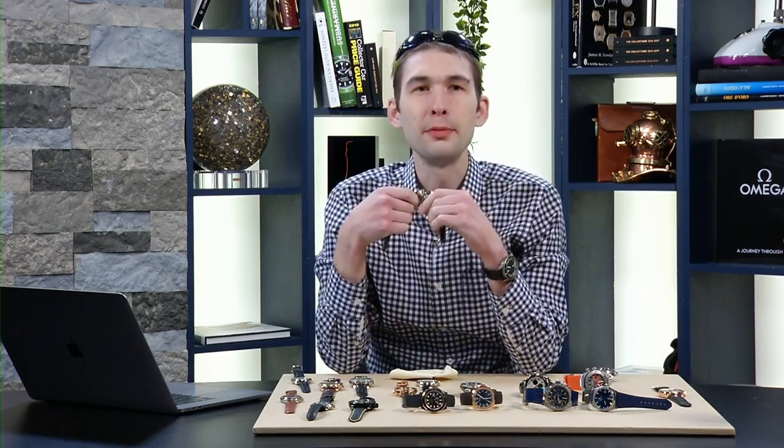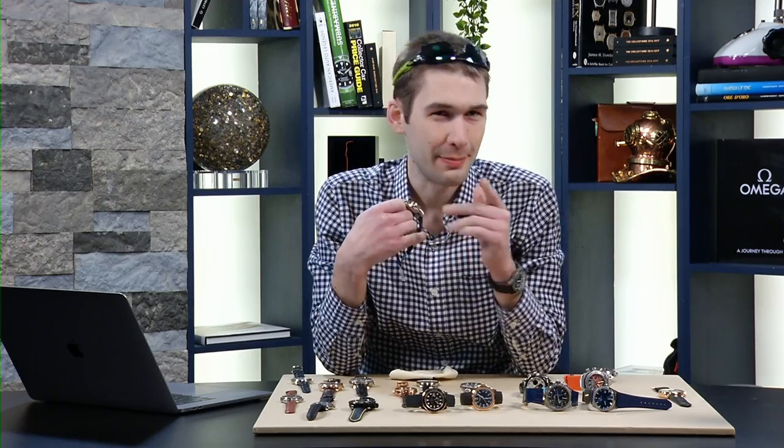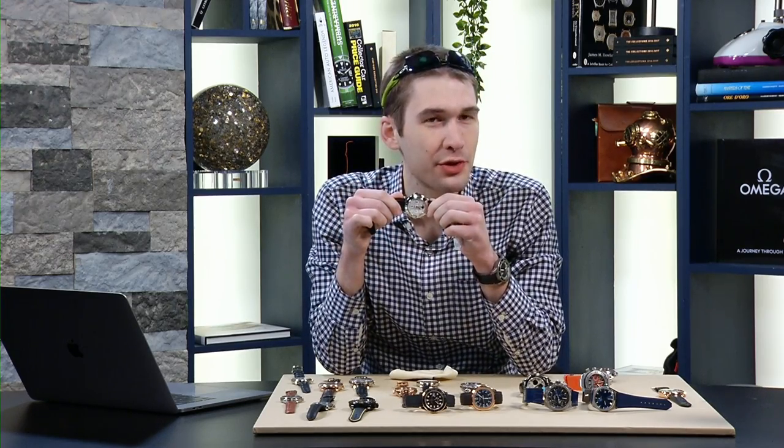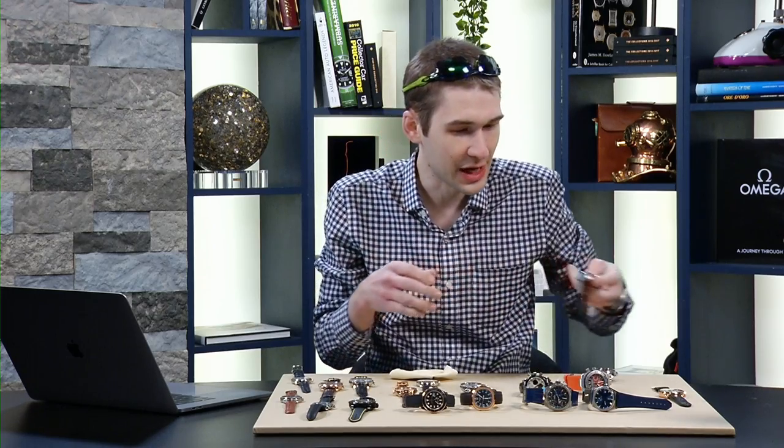Usain Bolt could probably run a 400 meter and the time it takes that thing to ring out. But what a way to take your time and hear your time. I had to remember to flip the watch onto the dial side toward the mic because the minute repeater on this watch is on the dial side.